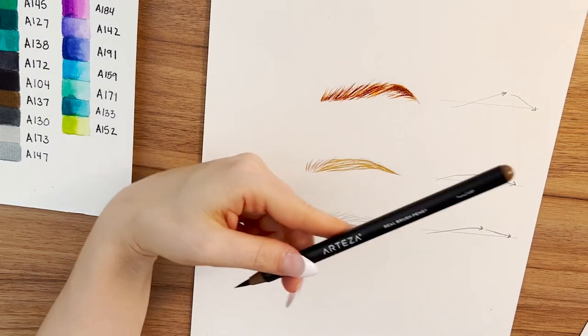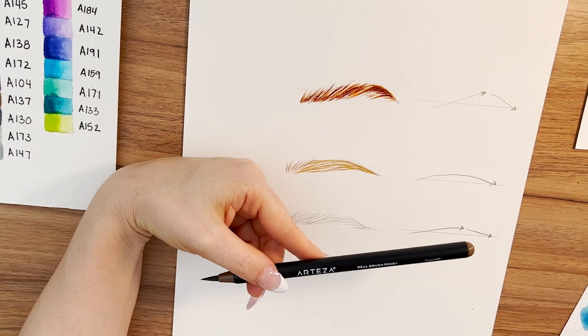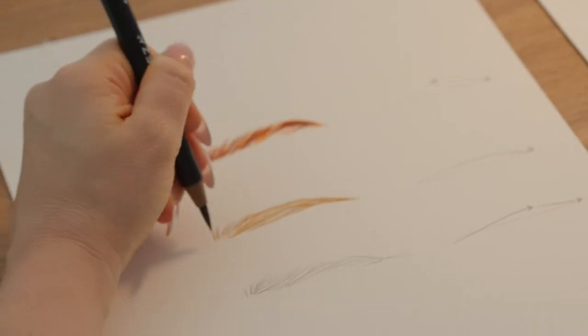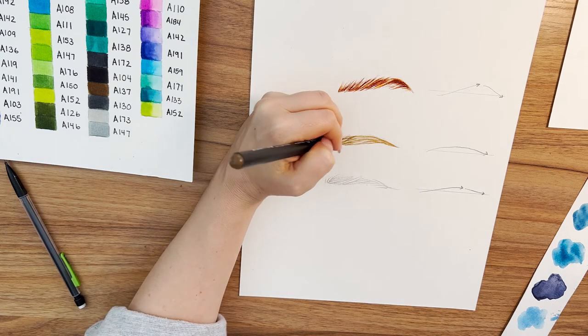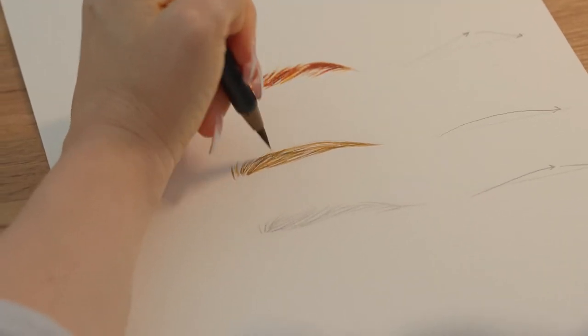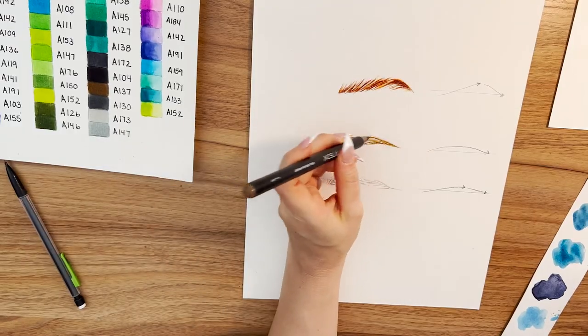Then I am going to add the darkest part of the hair — Tawny. This brow color would be for someone that had maybe light brown hair or dirty blonde hair.